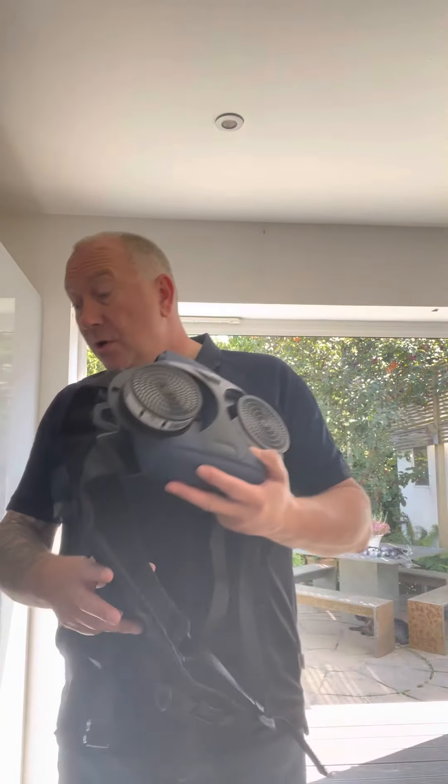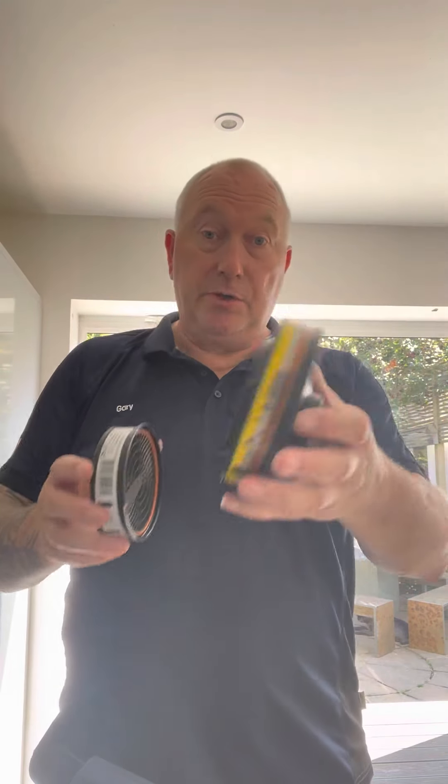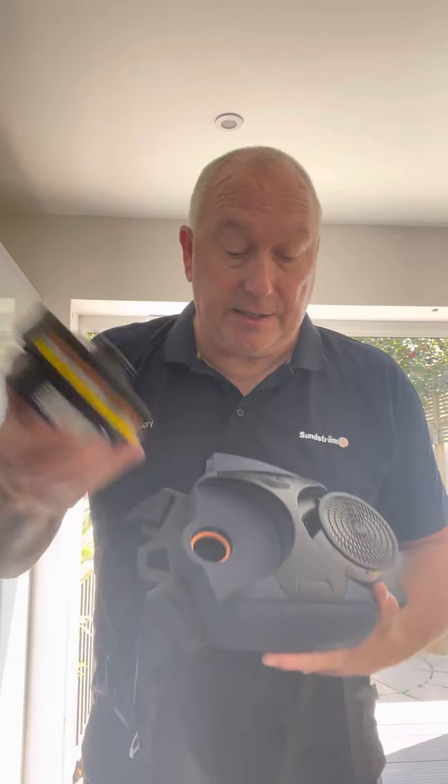These are available in three levels - it's really important that you understand this because I see people buying the wrong thing very frequently. The first and lowest level is TH1. TH stands for turbo hood or turbo helmet. TH1 gives an assigned protection factor of 10, which is not good enough for most construction work - not good enough for things like wood dust, silica dust, asbestos, or any asthmogenic, mutagenic, or carcinogenic substance. You cannot use a TH1 level for those hazards.